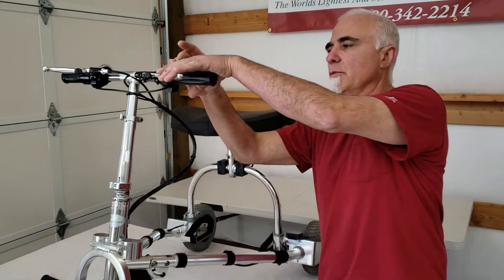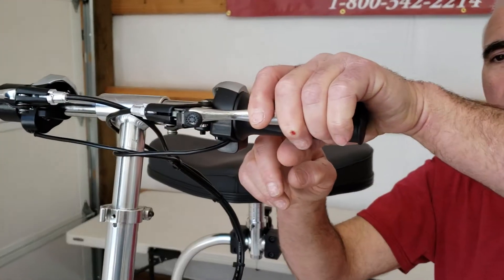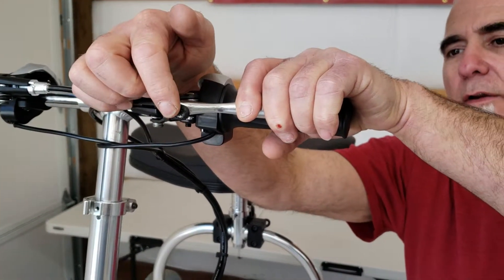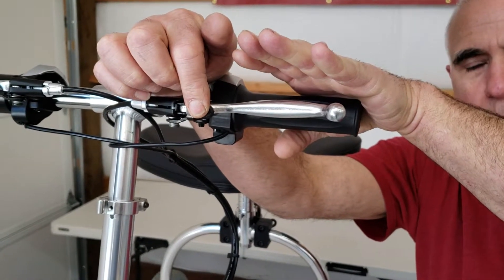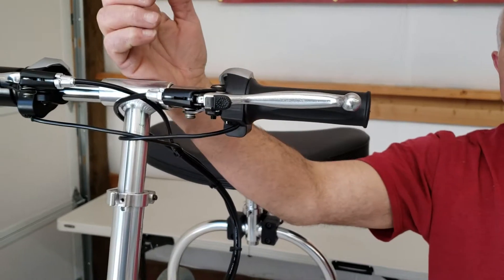The way this works is you simply depress the brake lever with one hand, and with your other hand, you push in the parking brake lock. While you're holding in the parking brake lock, release the brake lever. That's all there's to it.